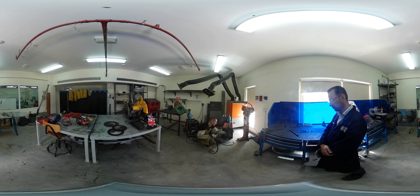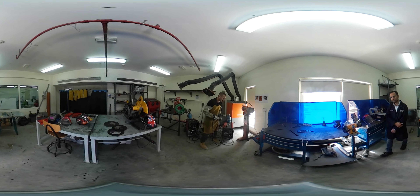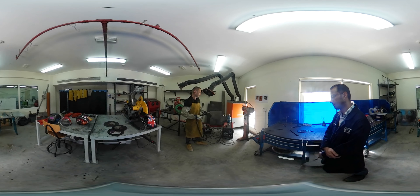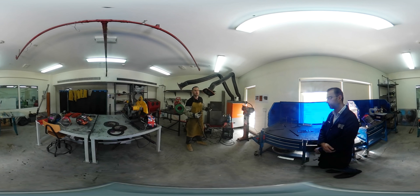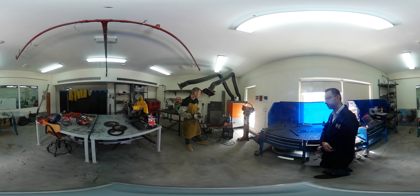The wire feed speed can be set really slow or really fast depending on the material. There are many different settings and combinations of gas, power, wire speed, and wire thickness. The experience in welding comes from knowing what settings to use depending on what you are welding. If somebody set up a welder for you, you could learn to stick two pieces of metal together relatively quickly, but experience comes in knowing which gases, power settings, and wire configurations to use for different materials and weld joints.